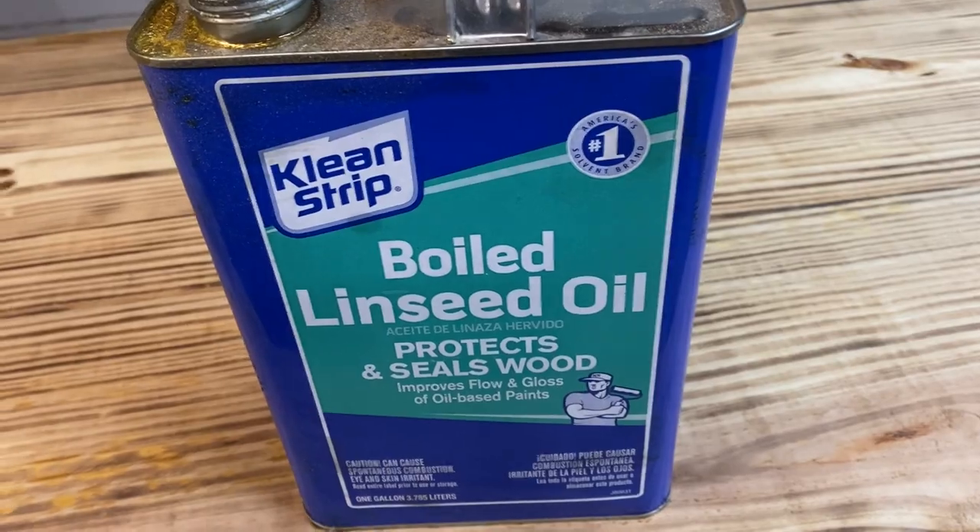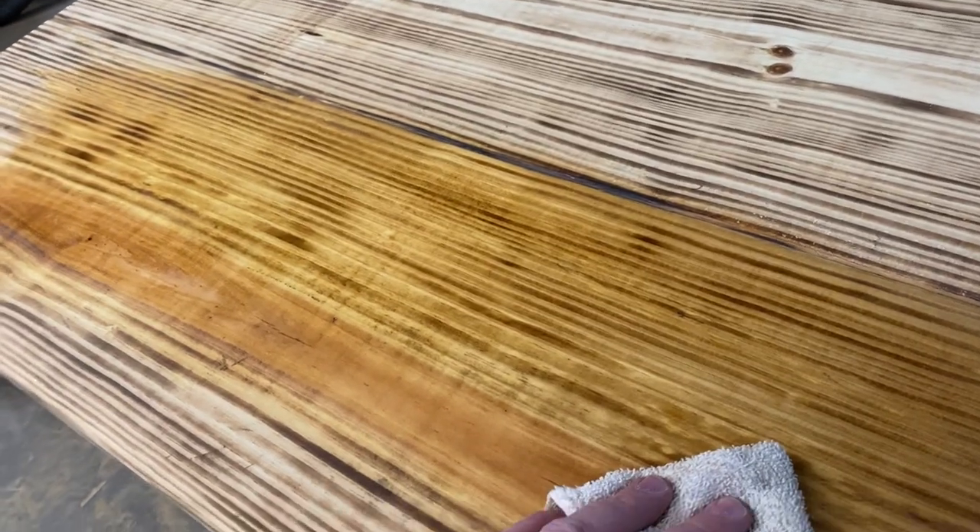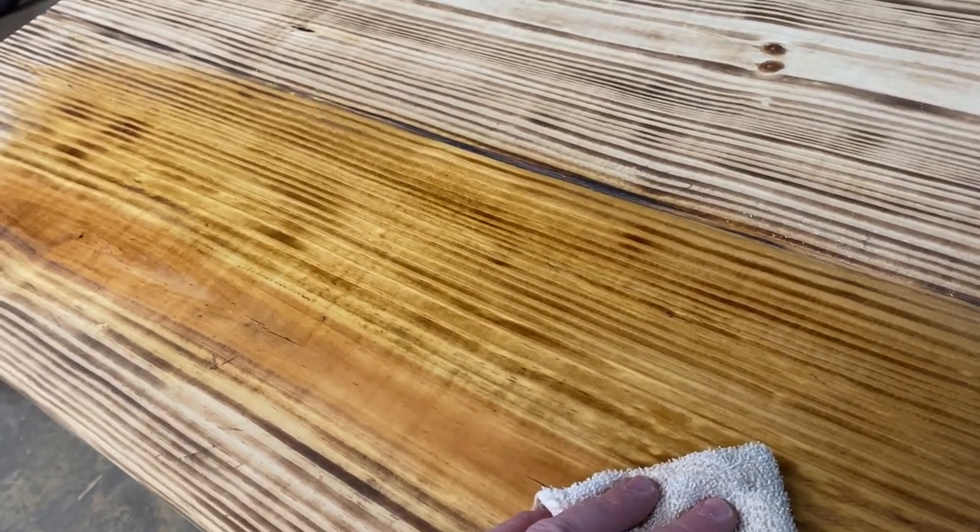What we're going to put on is boiled linseed oil. I've only got one hand to work with since I'm trying to film, so I'm just going to pour a little bit on this rag - that's plenty right there. Watch this - we're going to rub this in nice and thin. Look at that color, look how that grain is just popping! We're going to go around the whole thing, put a nice even coat of linseed oil, let it soak in. We might get another coat on tonight, or we'll get it on tomorrow - two or three coats total.